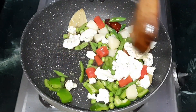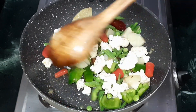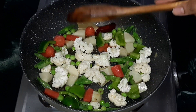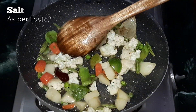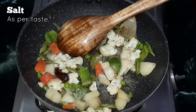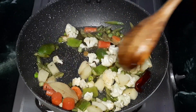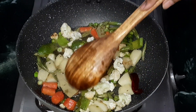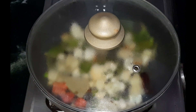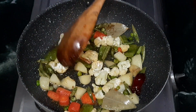Sauté the vegetables well in medium to high flame for five minutes. Next, add some salt as per your taste and mix well. Cover and let it simmer for two minutes in low flame. After two minutes, open the lid and check if all veggies are cooked perfectly.